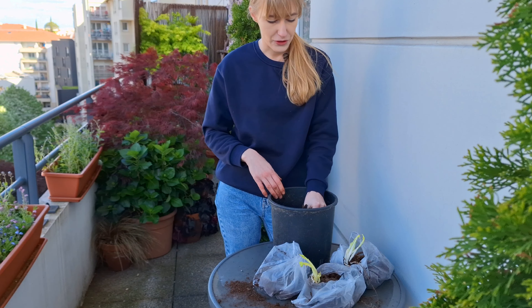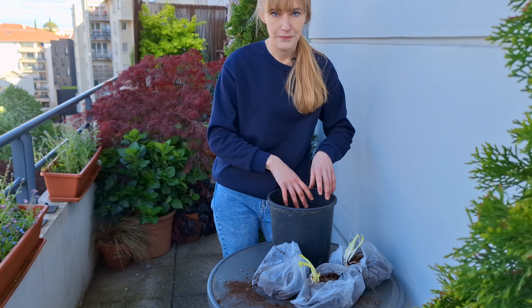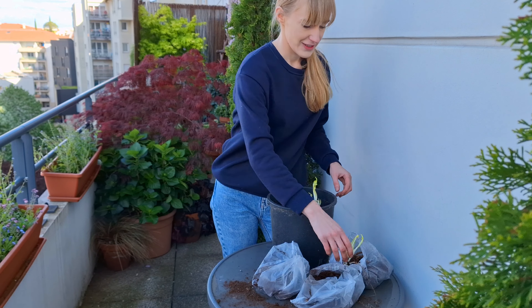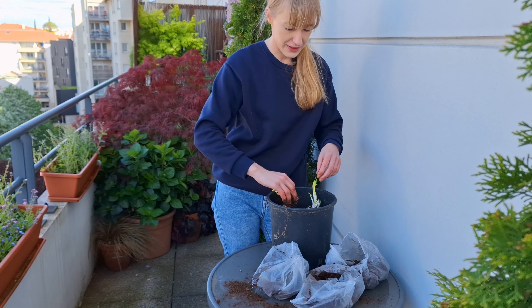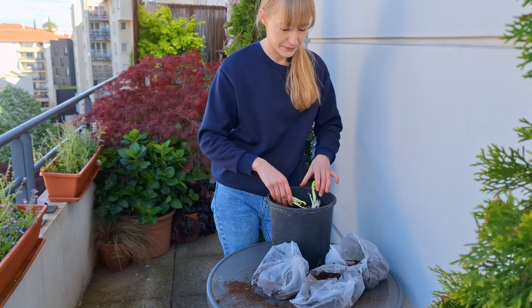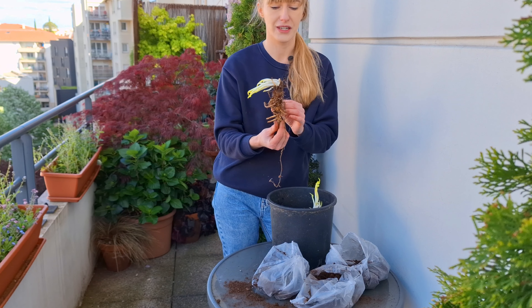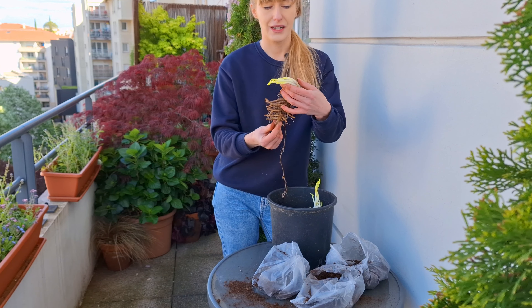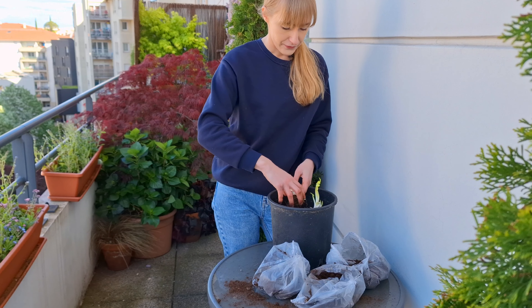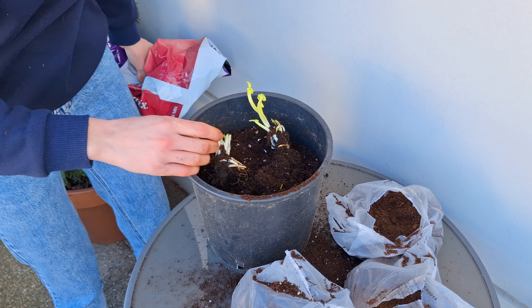I'm squeezing the tubers close together only because I'll be transplanting them in a couple of weeks to their final pots. But if you were to plant your begonia tubers permanently in a container, I would space them at least 10 to 15 centimeters apart. All the begonia tubers are planted — sometimes I feel like I could open a nursery given how many plants I plant! Last thing to do is cover them with a thin layer of potting mix.